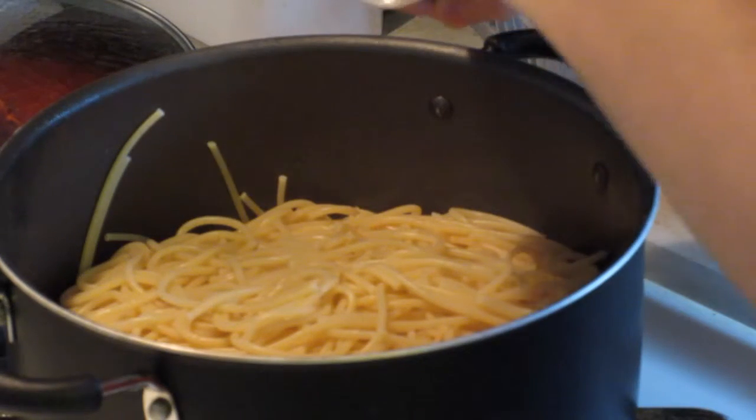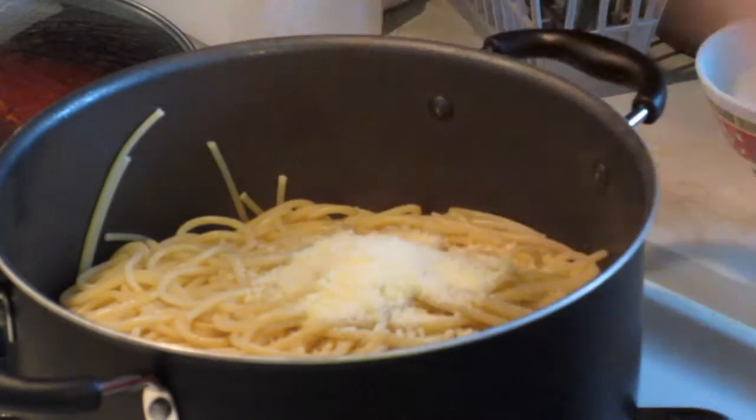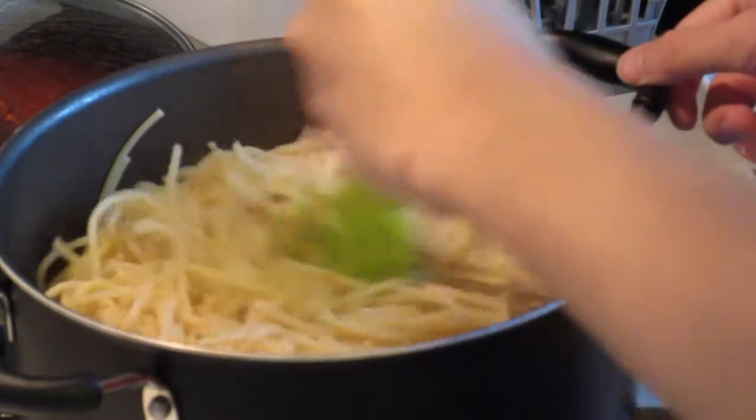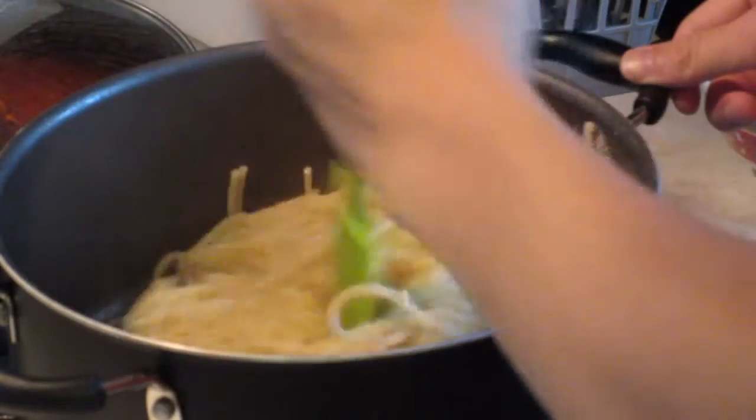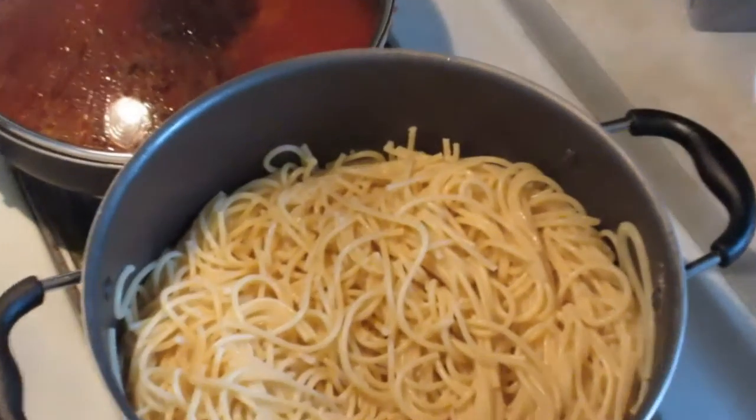Once the water is drained, add one tablespoon of Parmesan cheese, then mix the spaghetti. After it's mixed, add one half cup of milk. This is what the spaghetti looks like when it's actually done.